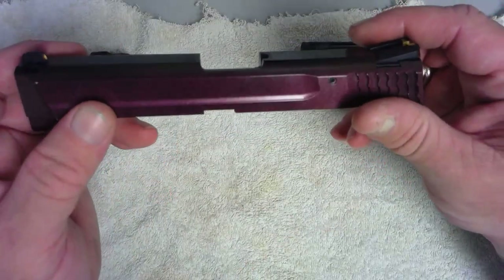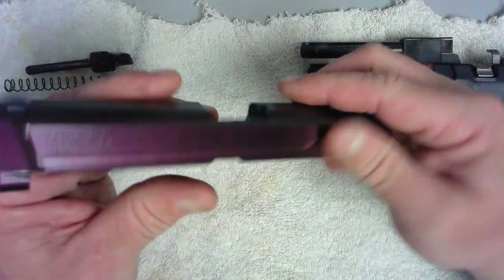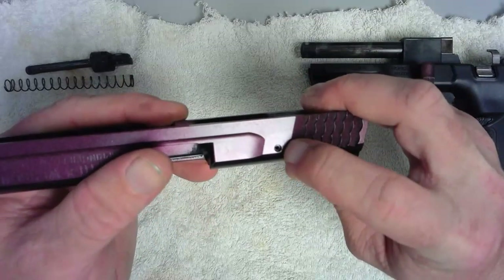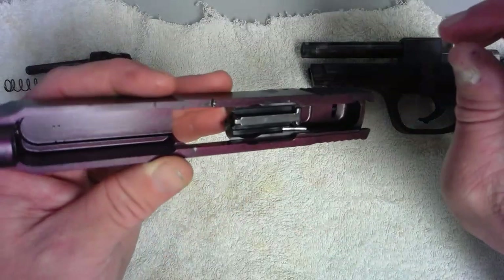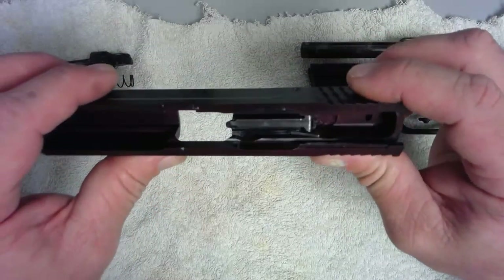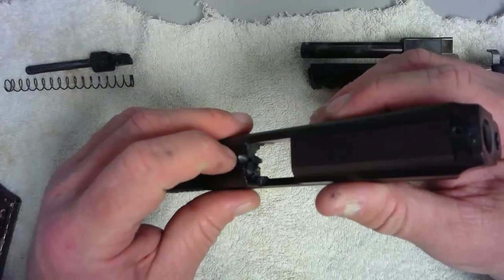One of the parts that fails the most is actually the firing pin spring. That spring is underneath this unit. To get the unit out you have to drive out this pin, then shift and pull it out. Getting it out is not a problem — getting it back in is a real challenge because it just doesn't go back together very well.